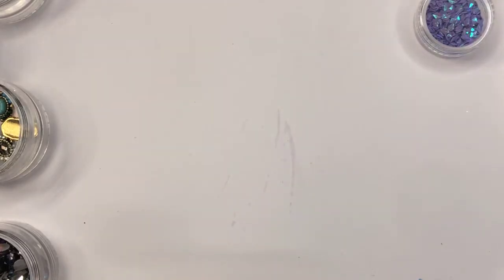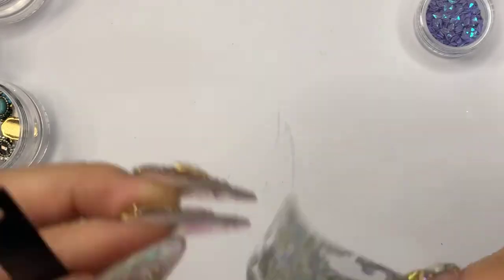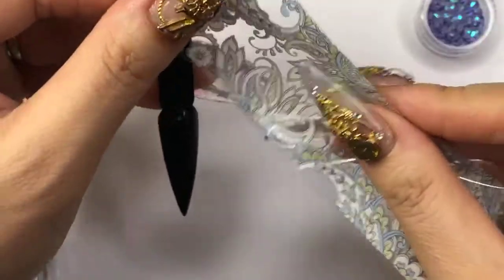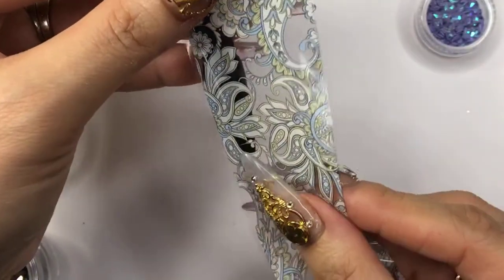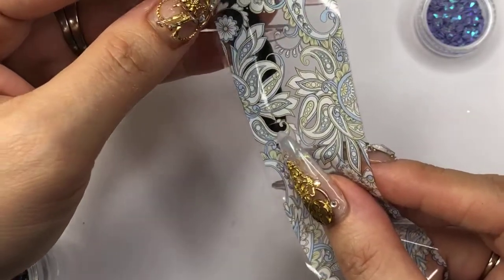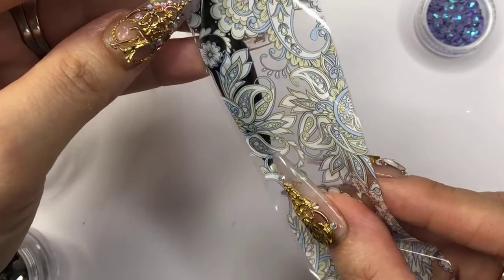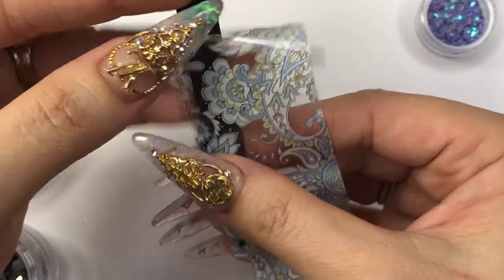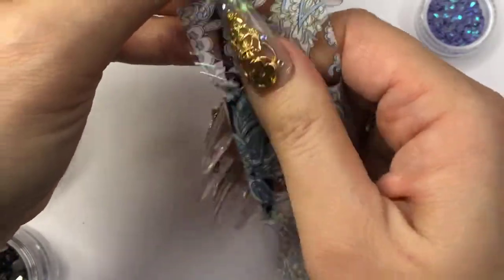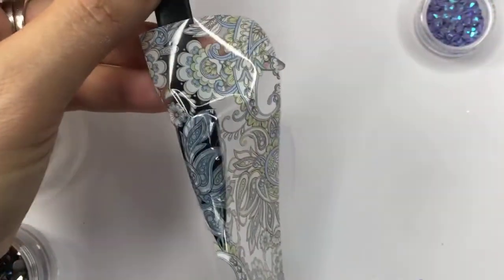Alright, this one is done. Let me move this one to the side for a second. We'll see how this one turns out — it doesn't matter which side you decide to face on the nails. With one of these foils you can create so many different looks. Let me place that one on using my tweezers.